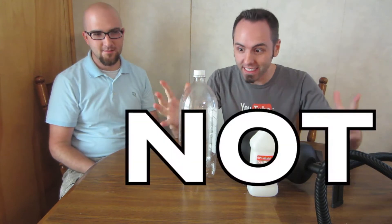Hey guys, welcome to this week's science experiment. Today, we are going to do cloud in a bottle, and this is what you need.